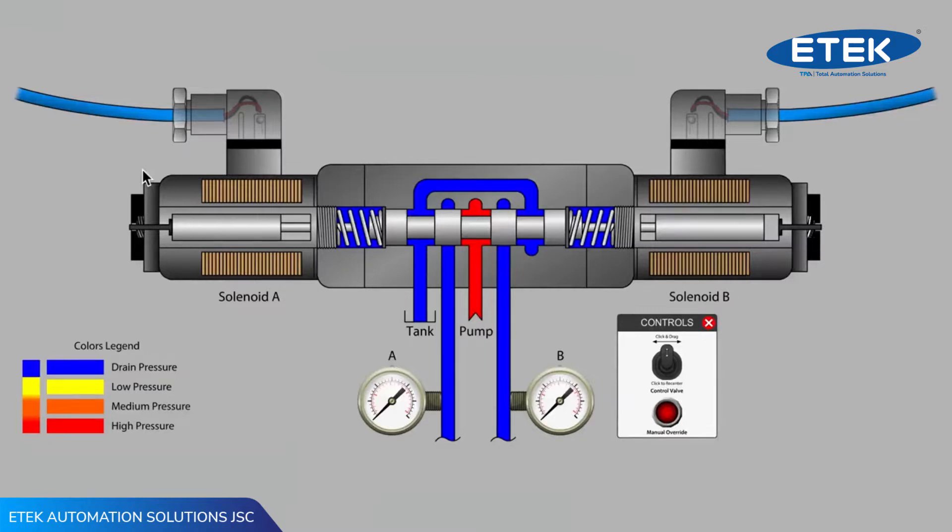Hello, this is Carl from LunchboxSessions.com. In this video, we will look at how the electrical solenoids operate a basic spool-type directional control valve, and we'll look at the mechanical override feature that lets you test for basic functioning of the valve.